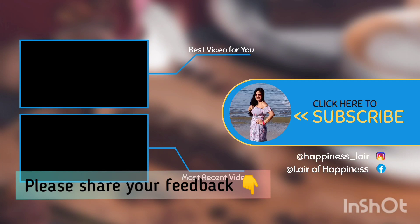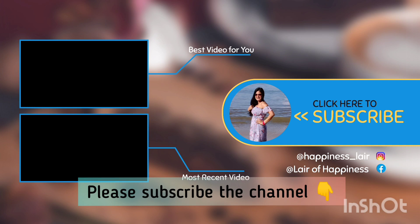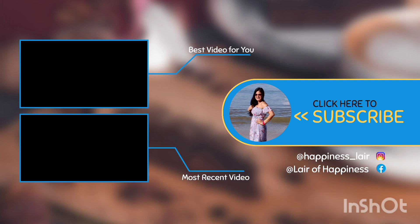How did you like this video? Please write to me and tell me. Please do like this video. Subscribe to the channel if you haven't subscribed yet, and hit the bell icon. Thanks for watching — bye bye!